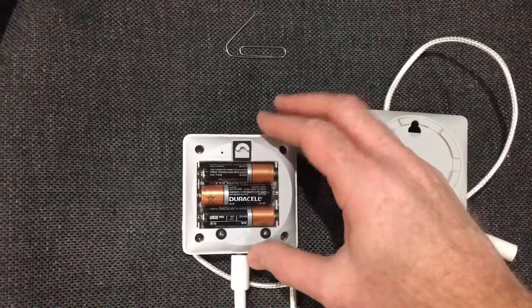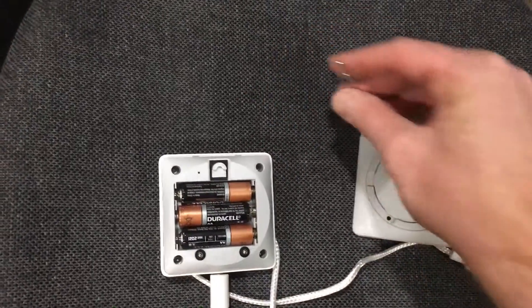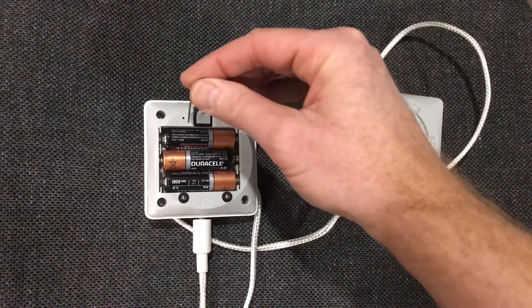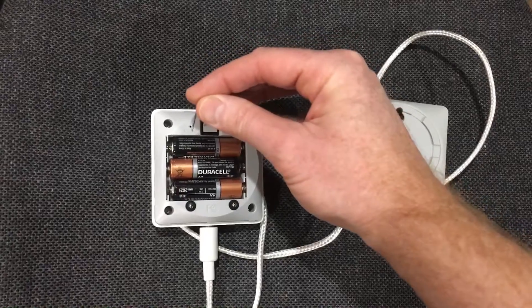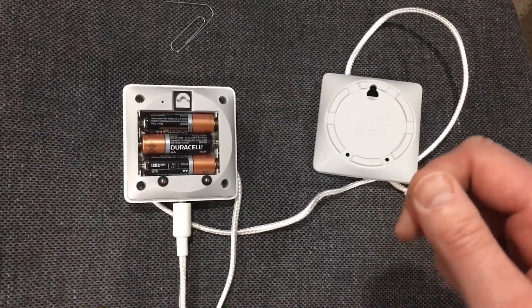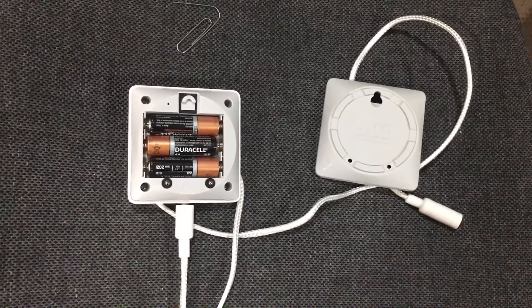On the back, right above the battery area, there's a very small hole. What you do is take a paper clip, stick it in the hole, and hold it down. You'll feel that there's a button in there — push it down and hold it for three to five seconds.